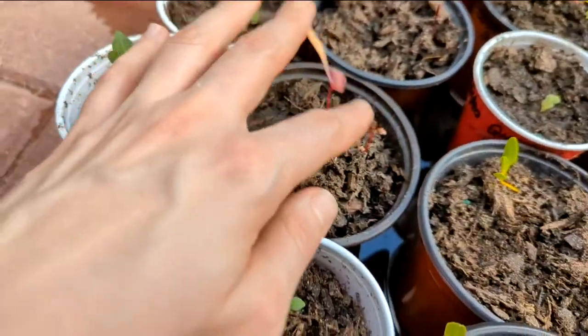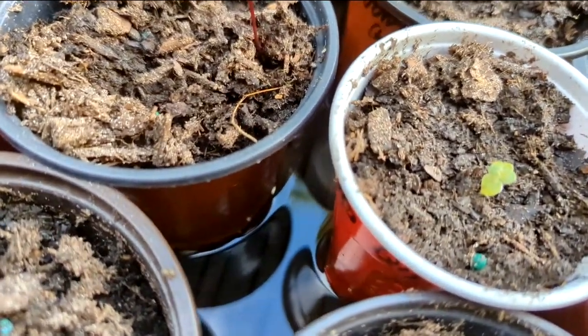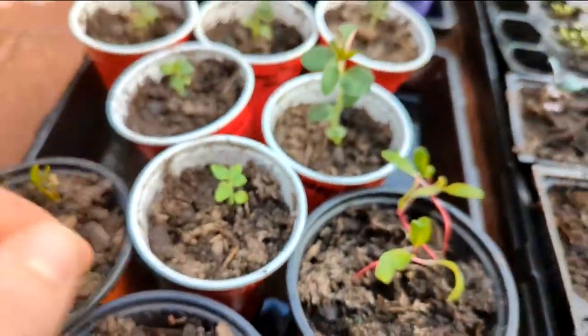Some snapdragons, some more Swiss chard, and a failed Swiss chard — he may not make it. That's my little snapdragon. So that's the theme of this one: some beets, some Swiss chard, snapdragons.